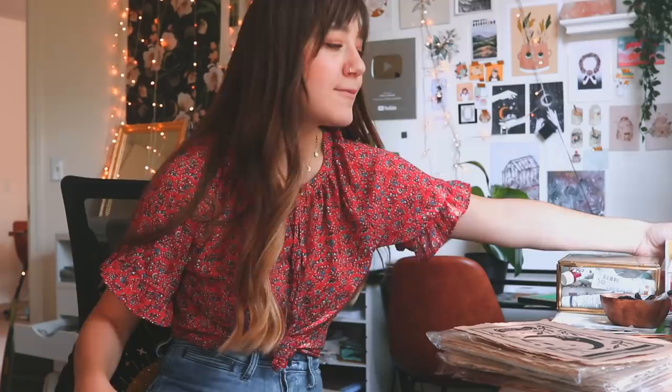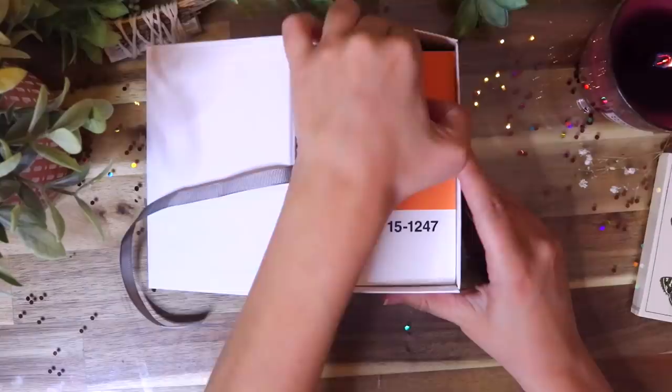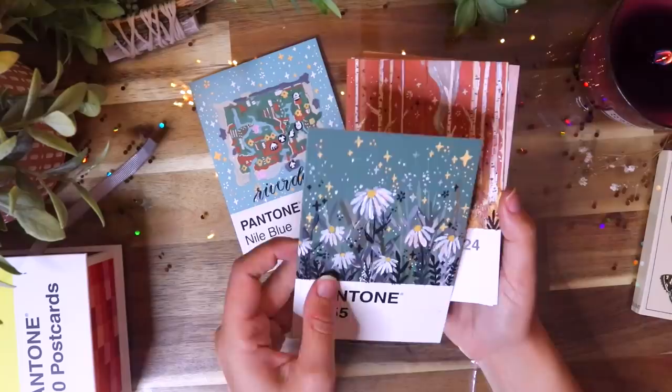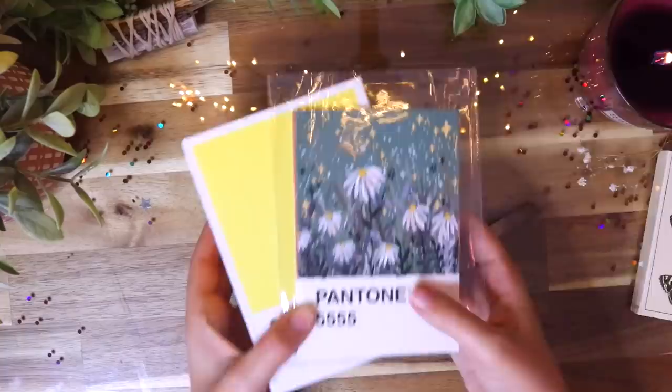The last paper product I wanted to show you guys, which I got about a month ago, are these Pantone blocks. They are so cute — I love these so much. It comes with a hundred Pantone swatches, and what I've been doing is taking them and doing little paintings on them. I was supposed to do a hundred day challenge but it didn't really work out, so I'm just doing it as I please rather than forcing myself every day. The back of them actually has a little place where you can put a stamp and make it into a postcard, which I think is so cute.